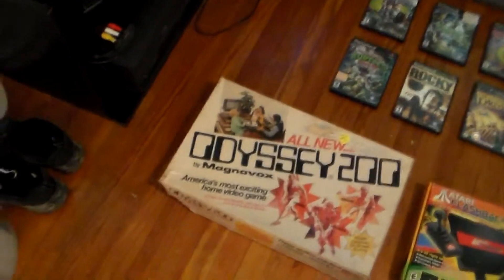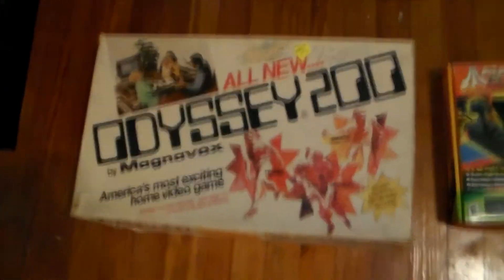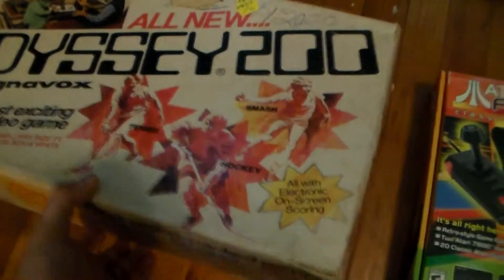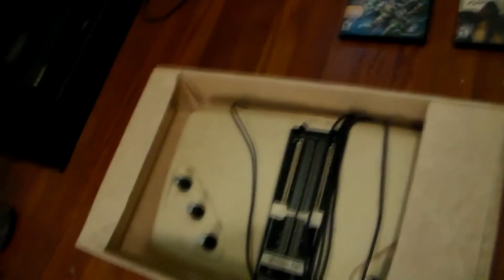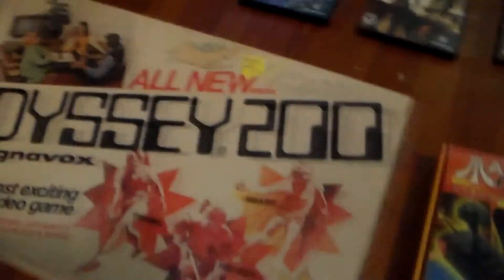I also came across a few boxed things. At one thrift store for about $15, I came across a still-in-its-box Odyssey 200. I haven't been able to play it because it is missing a certain cord, so I'll have to get back to that whenever I can. The box is not in great shape, and it is a bit dirty, but it came from a thrift store — so you never really know what you're going to find. But it is still there, still kicking.